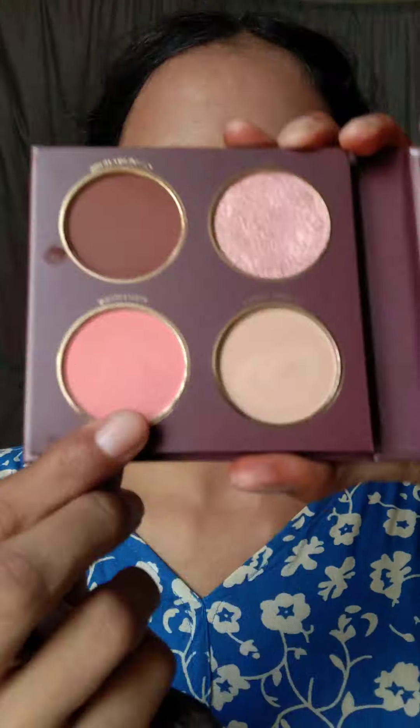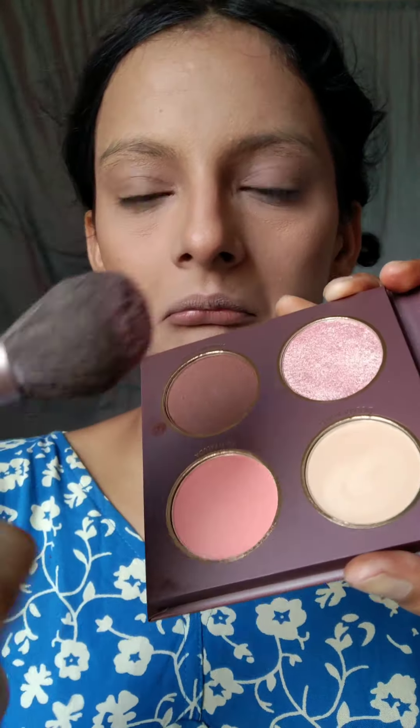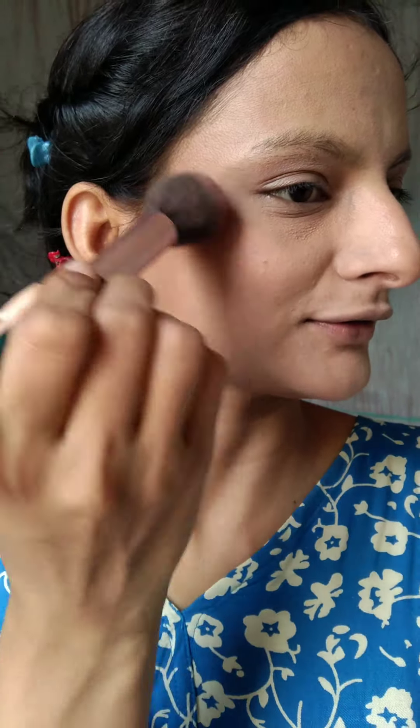After that, I used blush. I had a little doubt it would be too light, but after applying it I had a lot of glow on my face. If you prefer natural makeup, there's a peach shade blush. I applied it for the first time and it was very good for my face. I used a beauty blender to blend the whole face and the base was very good.